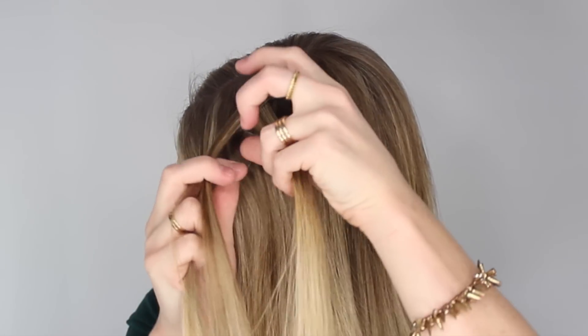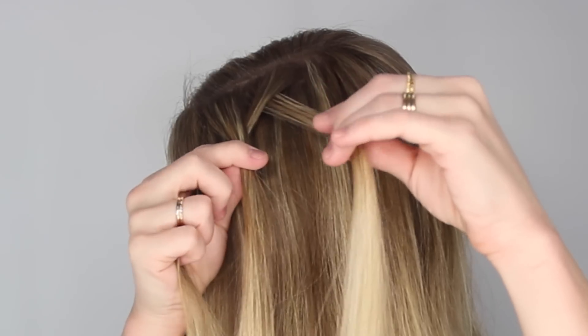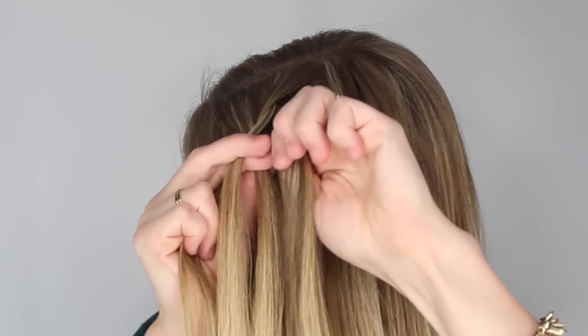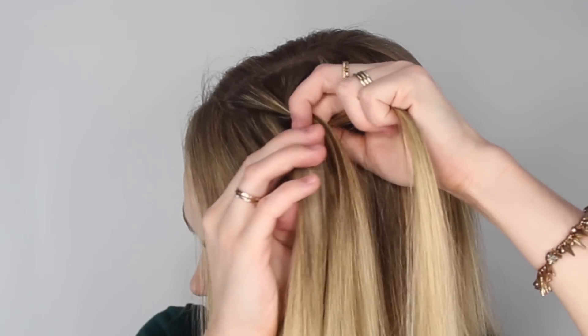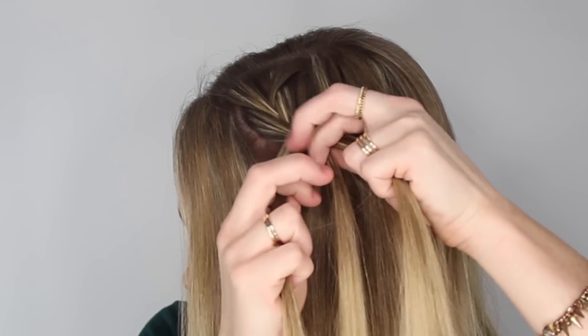Cross the strand on the right over the middle, then cross the strand on the left over the middle. Cross the strand on the right over the middle and bring in a small section of hair. Then cross the strand on the left over the middle and bring in another section. Then braid the rest of the section all the way to the bottom in a regular braid.